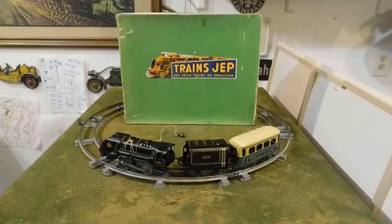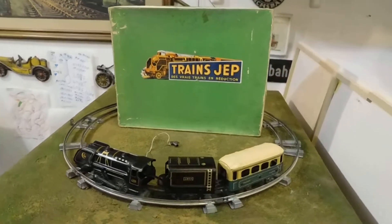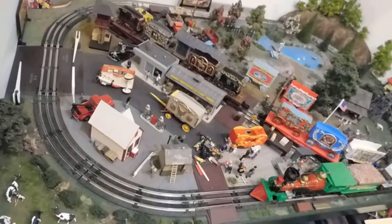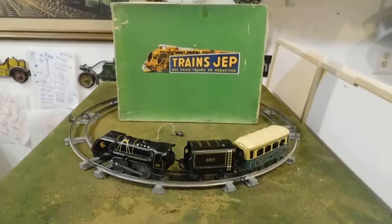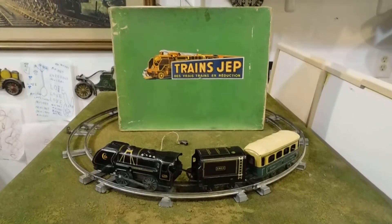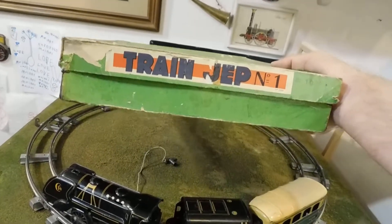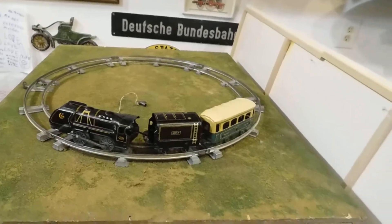Welcome back fellow YouTubers, toy and toy train buffs, to another running session out here in the cave. We are right next to the edge of town. I've started getting things ready for another photo and running session, but until then let's talk about this set. This set is from the French firm of JEP — I'm not sure how to pronounce it correctly. It is JEP number one train, number one — a nice little entry-level set with a circle of track.